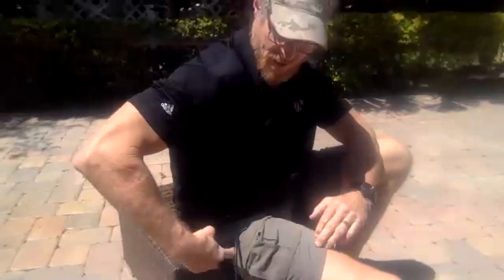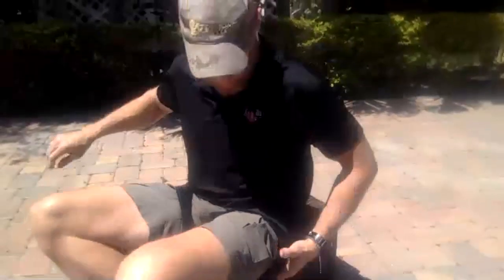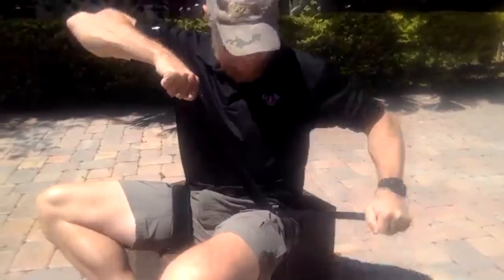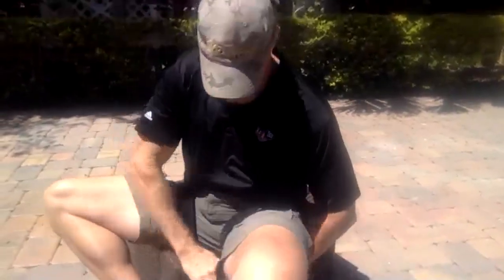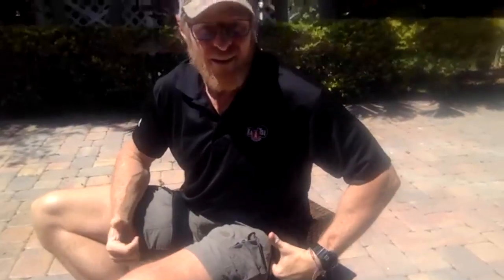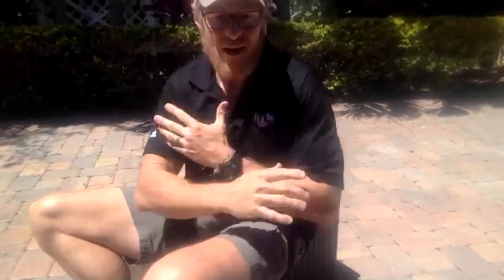So that's on there. I can get my finger under there, but that's tight — that's good. Same thing on this side. They've got to be snug on the legs. First we get them on the legs.